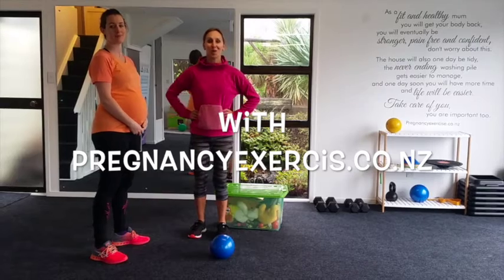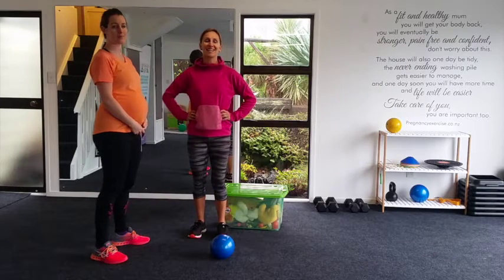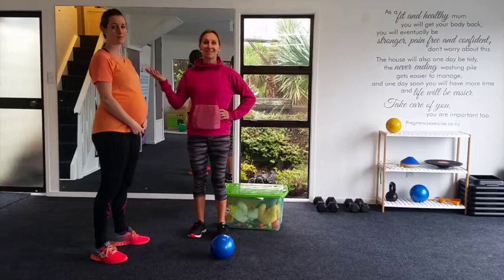Hey everybody, welcome to our YouTube channel. It's Lorraine from PregnancyExcess.co.nz and in today's video we're going to look at how to lift heavy objects during late pregnancy.